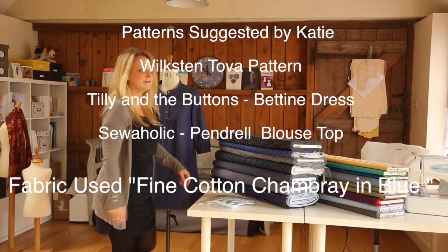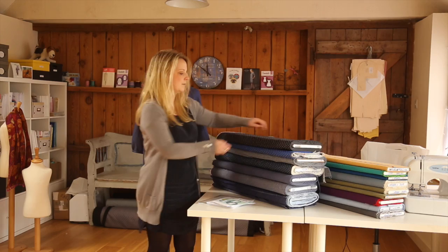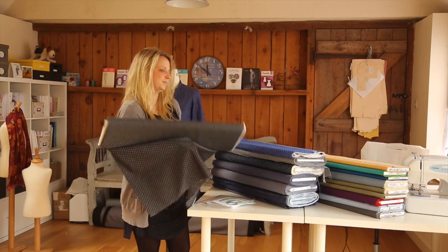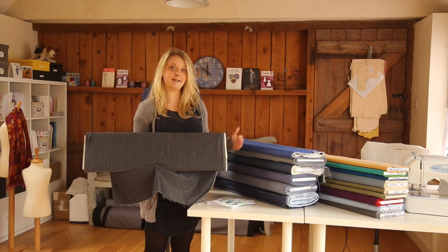We've got many different cotton chambrays — some spots, herringbones, some plain ones. This is one of my favourites, which is the black chambray with white spots. We also have quite a few coloured chambrays in the Interweave range.